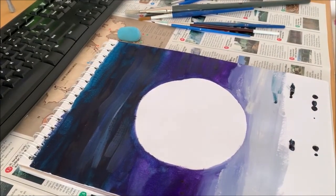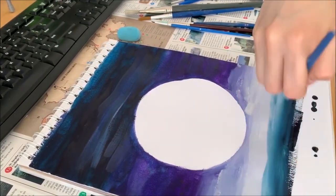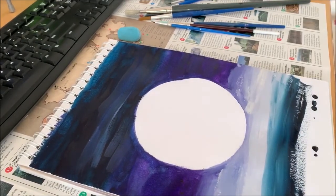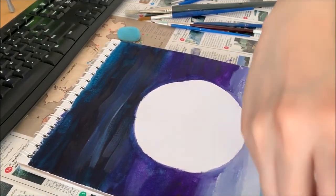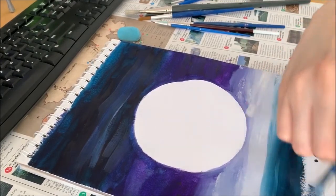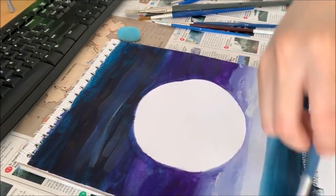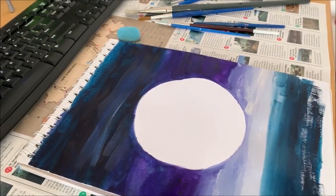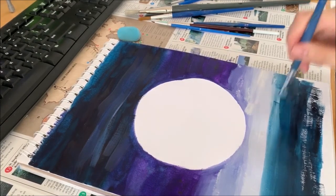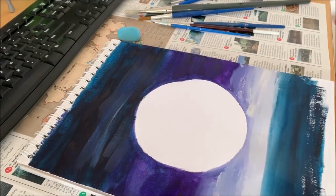Now we're going back to the navy. We just want to keep going into the navy. Don't be afraid, just keep going. By the time you go down to the bottom of the page, your paint might have already dried up a bit — that's okay. Just add some water and keep going, it should work.